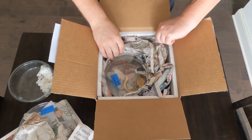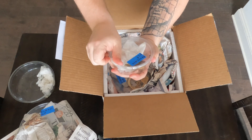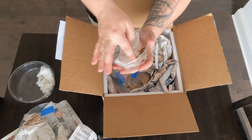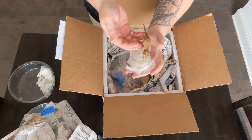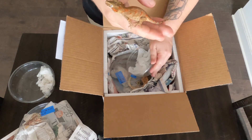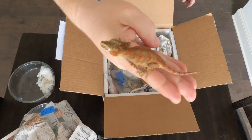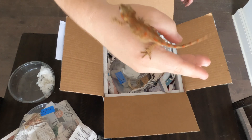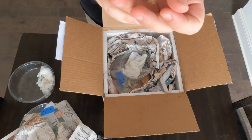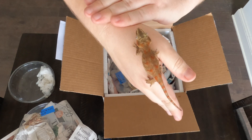Okay, next gecko — we'll save the cresty for last and stick with the gargoyles. Another gargoyle — looks like a female. Come on, girl. She peed on me! Another pretty, pretty girl. Chunky. Everything from Rackhouse is just in the best health and condition, always looks so good. And he's got some of the prettiest geckos out there. Give Rackhouse a look. I'm going to put this girl up — don't want to lose it. Pretty gecko.